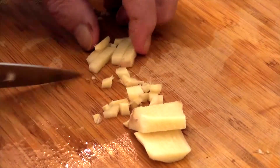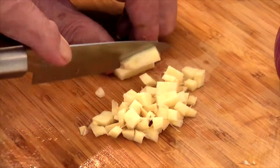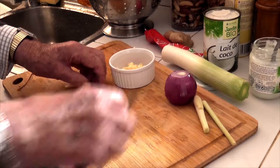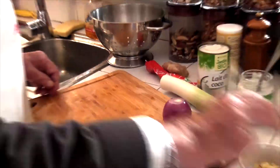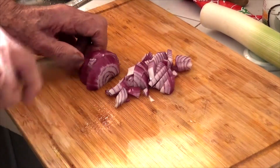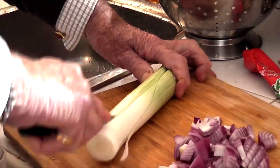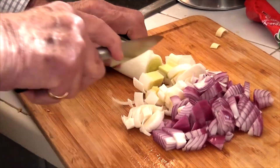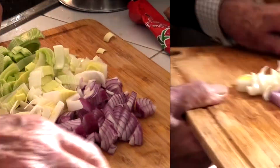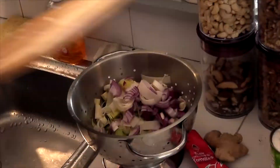Ginger has been known since the time of the ancients as being extremely good for you. I'm just putting the chopped ginger in a small pot for convenience, because I need the chopping board. Now the onion — I'm cutting it up fairly finely, trying not to cut my fingers too. This happens to be a red one. And I'm cutting up the leek now.